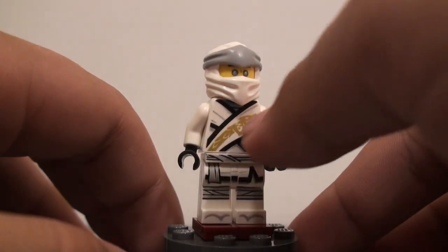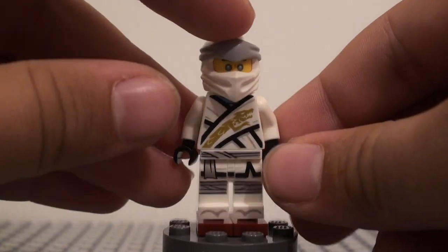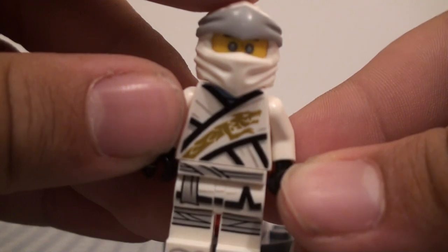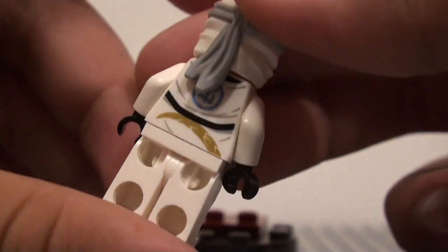On here he just has these two stripes of clothing along here, and one of them has some dragon printing right there. I'm going to get a bit of a close-up on that — that looks pretty cool. I like that printing, and that continues onto a lot of the other figures in this.